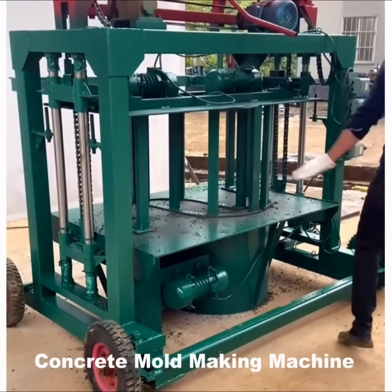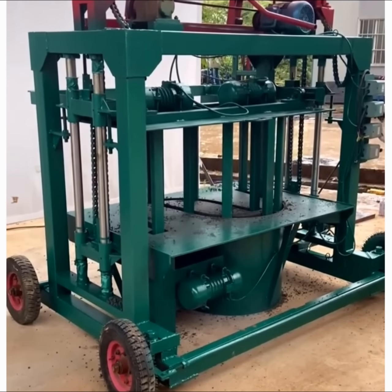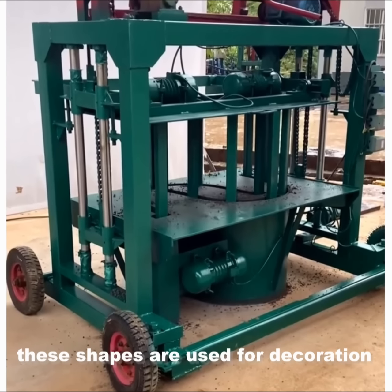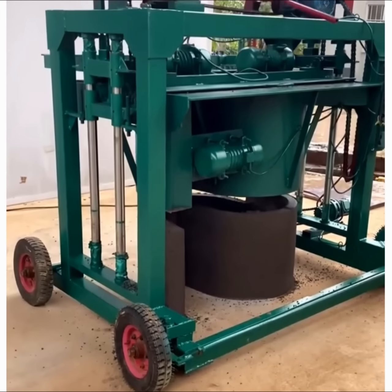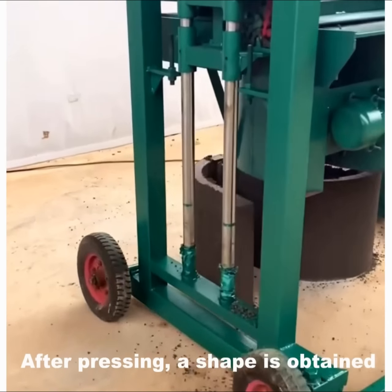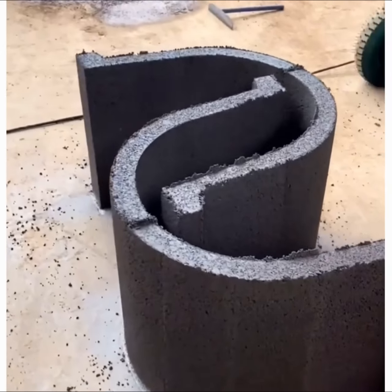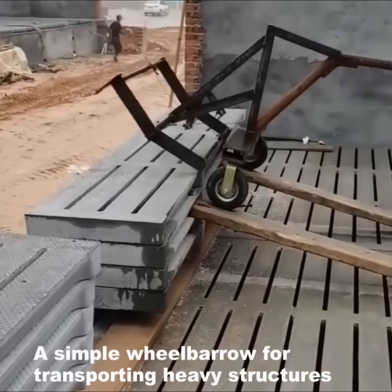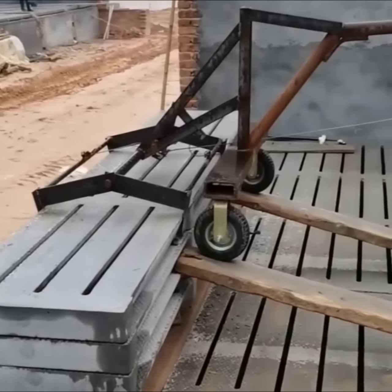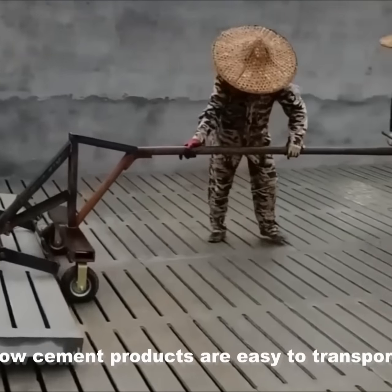Concrete mold making machine — these shapes are used for decoration. After pressing, a shape is obtained. A simple width bar for transporting structures — no cement products are easy to transport.